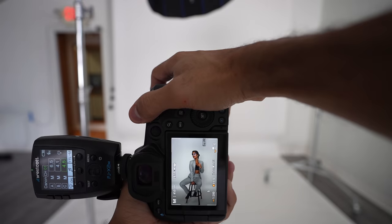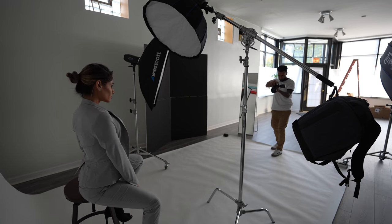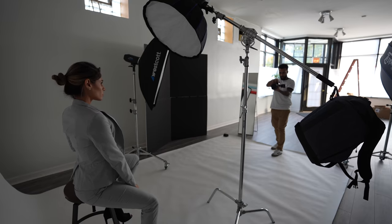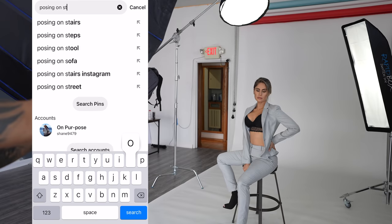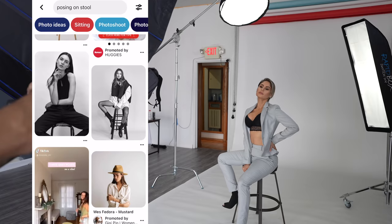Here is a posing hack for you: go to Target and buy a stool, because you will unlock a bunch of poses and vibes when you bust out a stool and have your model pose while sitting on it. Go on Pinterest, look up posing on stool, and you will get so many new ideas, examples, and inspiration that you can use for your photo shoot.